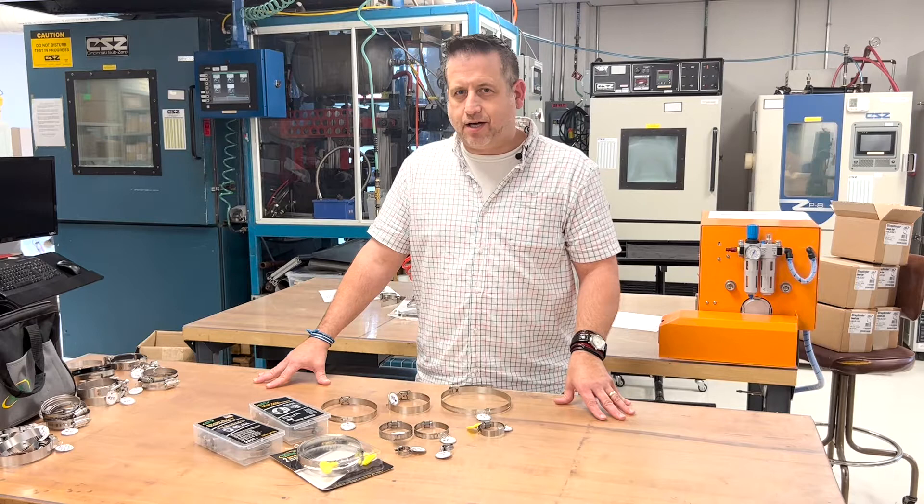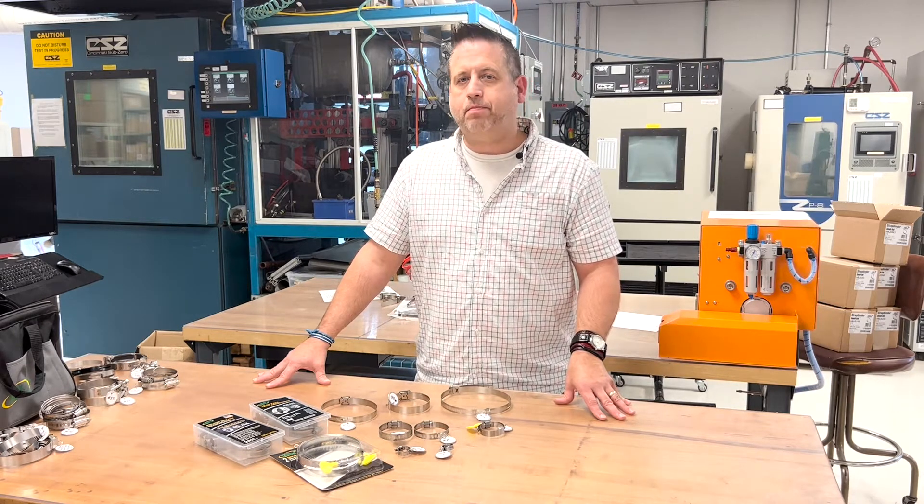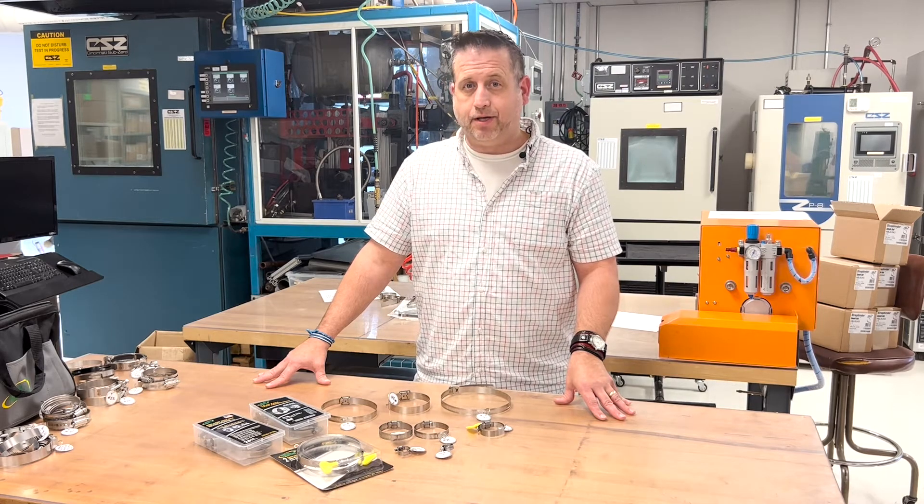Today we're going to discuss the various types of clamps that we offer here at Ideal Tridon, and selecting the appropriate clamp for your application.